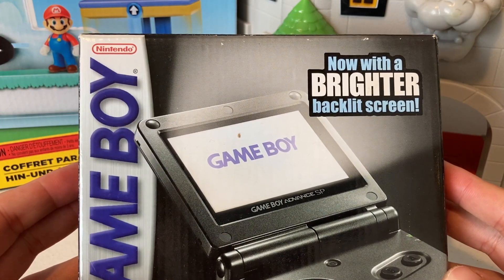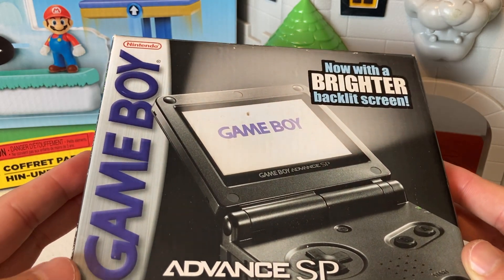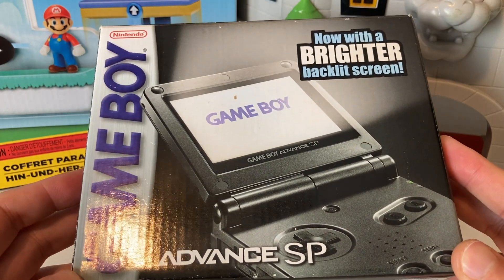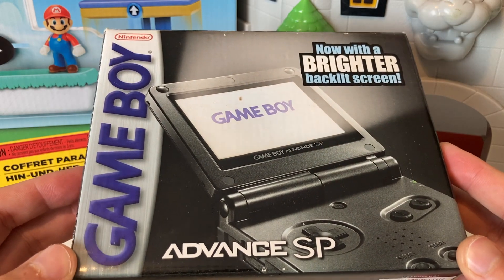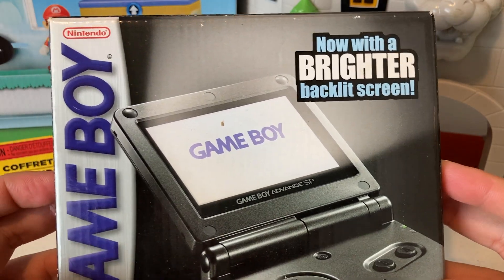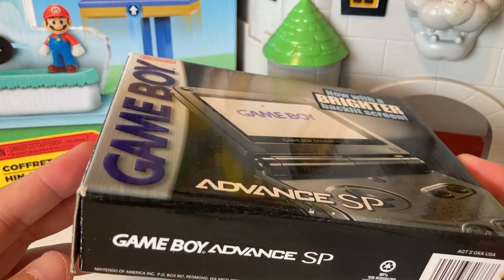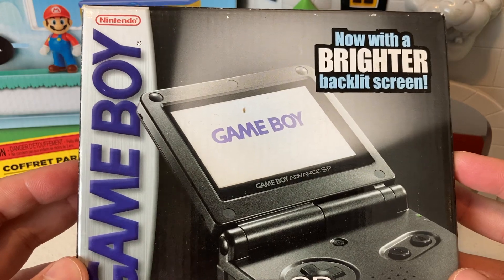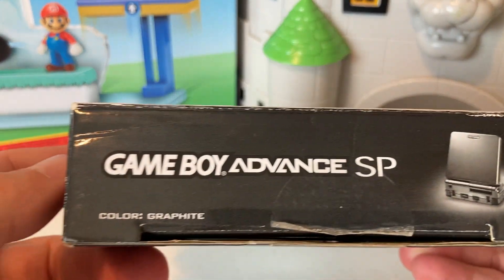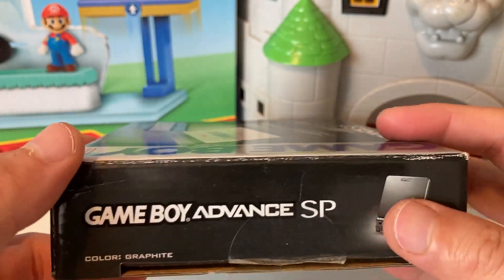What is good everyone, welcome back to the channel! In today's special video we are going to do an unboxing of this Game Boy Advance SP in the freaking box, with a brighter backlit screen. Look at this thing — I feel like it's getting harder and harder to come across stuff like this in this nice of shape. Y'all know we gotta admire the box just a little bit. Let's look at the side over here — it is the graphite color variant.